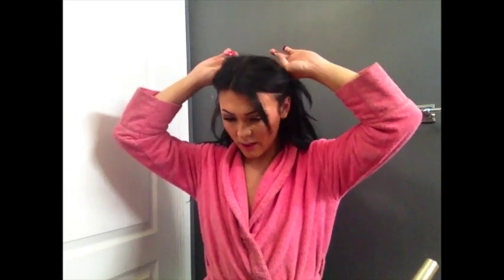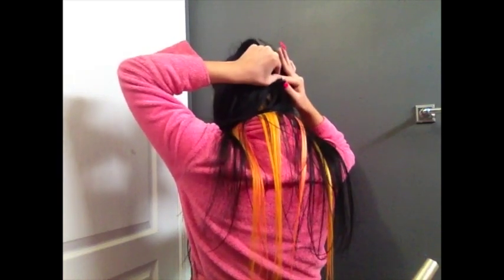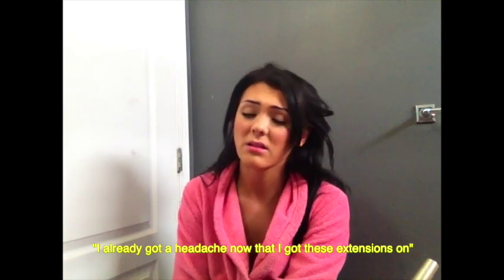The next one I put in is the biggest one — it has the most hair. My black extensions are the cheapest ones you can find on Amazon, so I'd recommend saving your money and buying really good extensions because these are trash, though they blend well with my hair. The next section I'm placing is right by the eyes, going back from the eyes. This is a four-clip extension — the biggest one I put in — and I recommend teasing the most for this one because it's the heaviest.